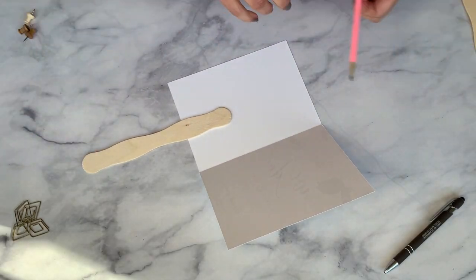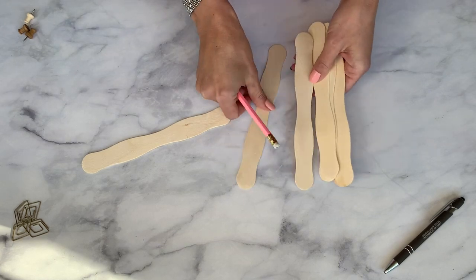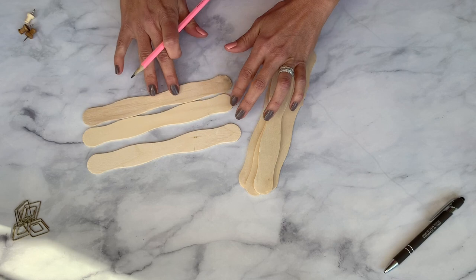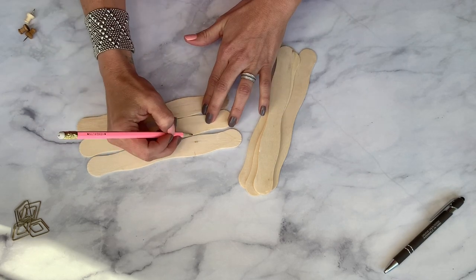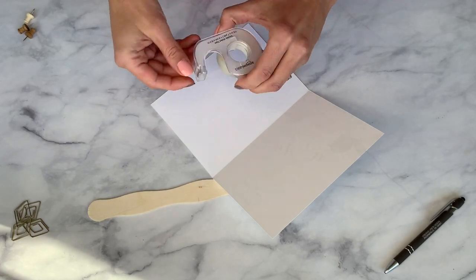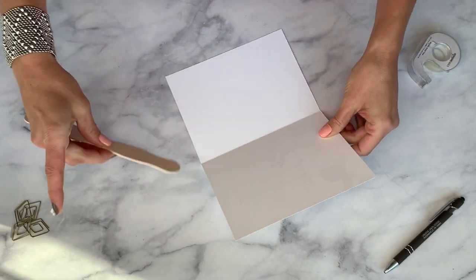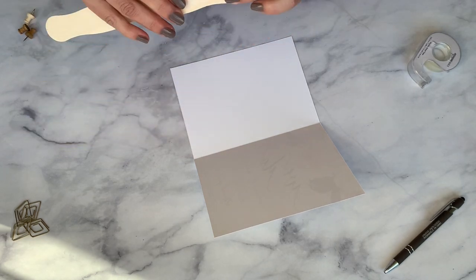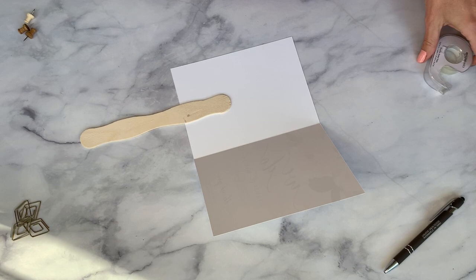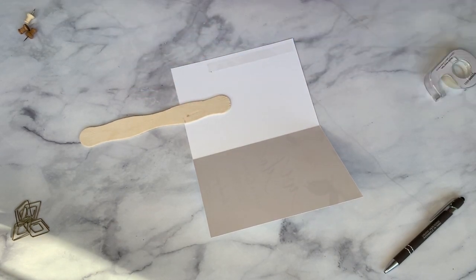Once the fan is cut you will want to mark all of your craft sticks so that they each have a mark the same distance from the top. This way your programs will look more uniform. Use double-sided tape to adhere the stick to the inside of the cardstock and then add more tape to adhere the front and back together. I recommend not using glue because glue can sometimes wrinkle the paper.